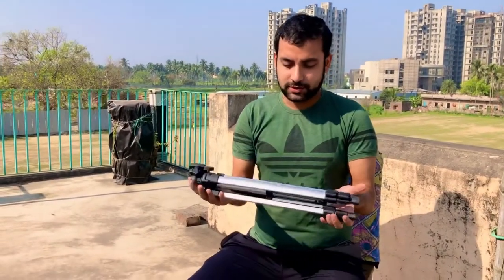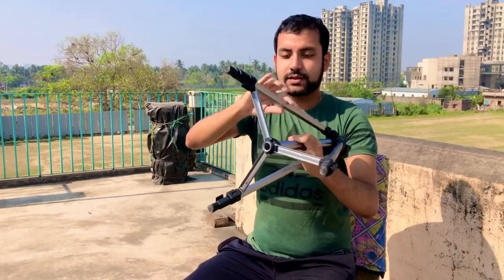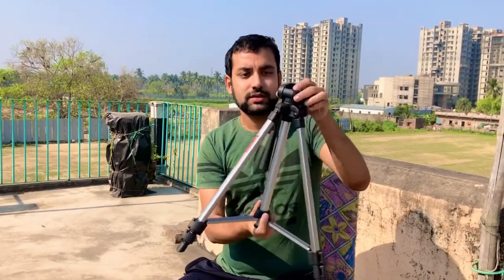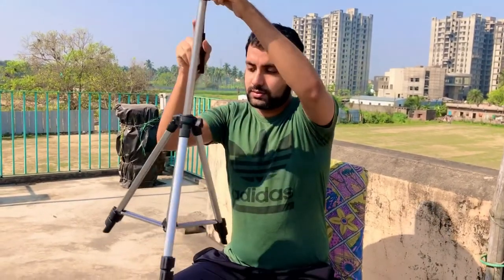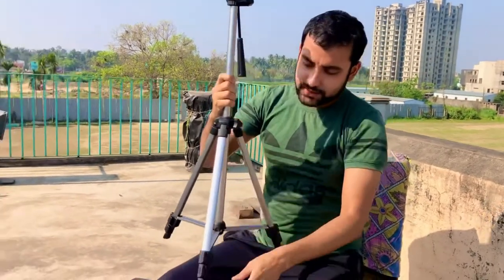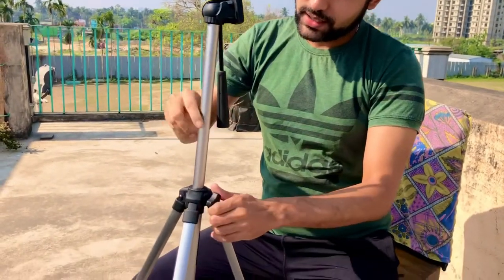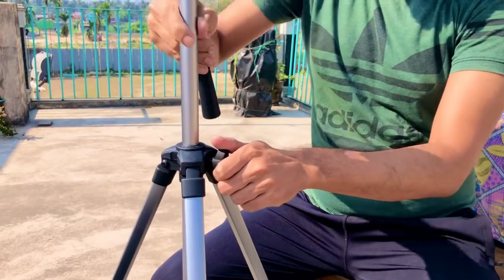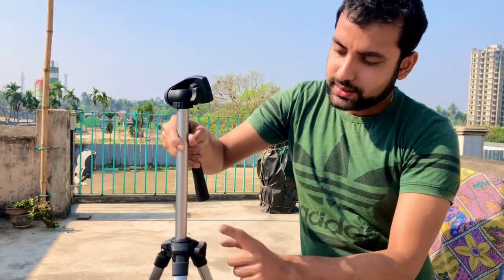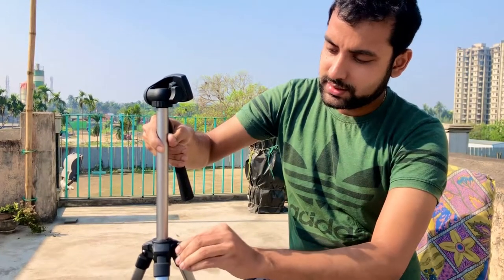So guys, basically this is what you will receive when you purchase a tripod. It has three legs — you need to move this and you'll get the three legs out. You can also pull this out. And if you want a desired position, you can make it up or down. At your desired position, there is a lock — you can lock it like this.